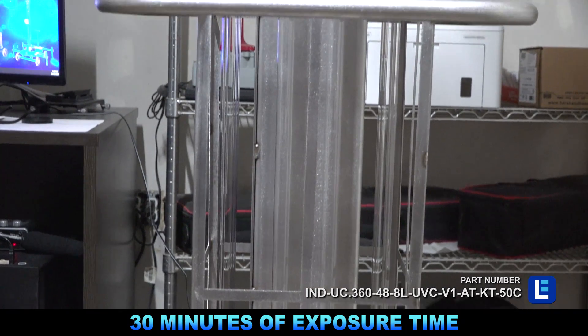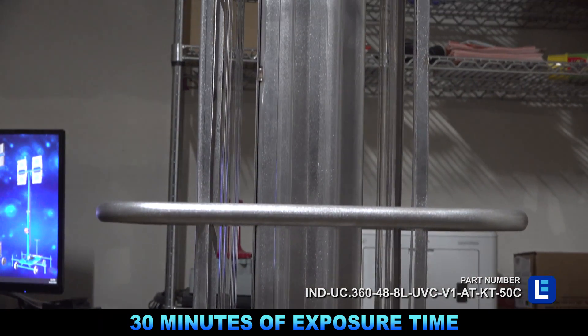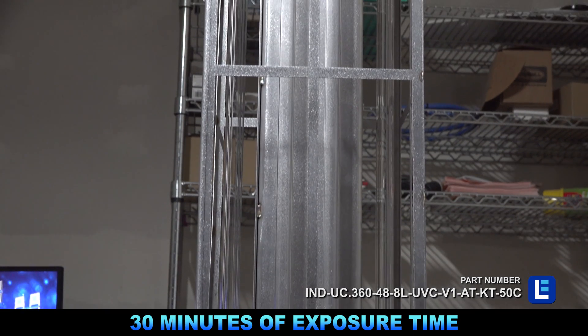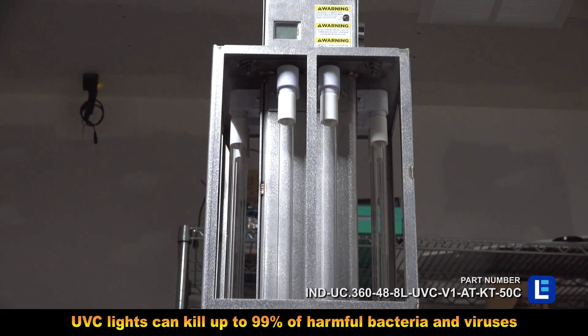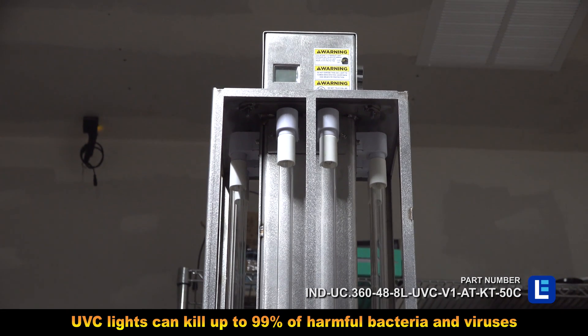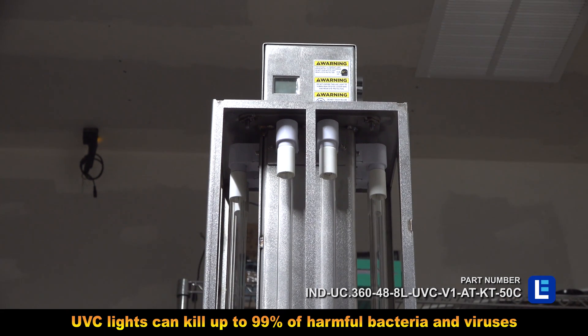With a recommended 30 minutes of exposure time for viruses, multiple carts can be purchased to cover larger areas more quickly. The UV light can disinfect over 99% of bacteria, viruses, mold and spores.